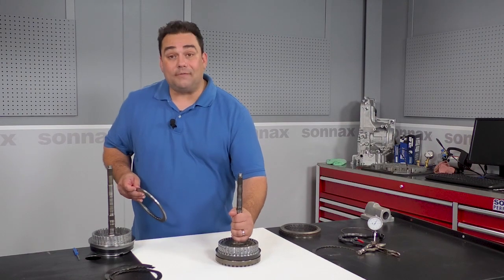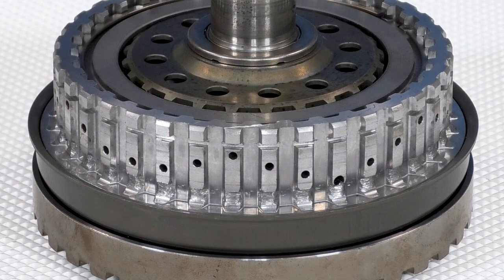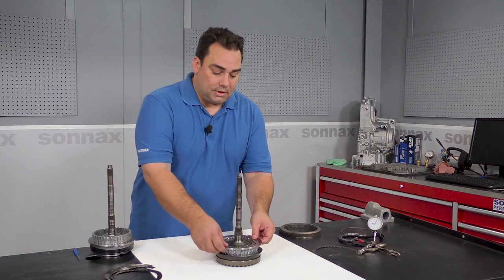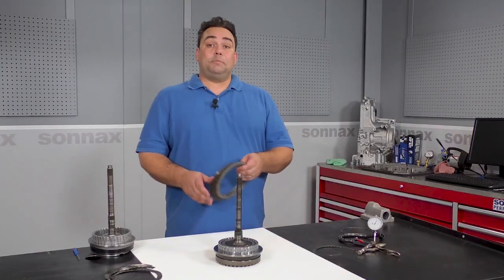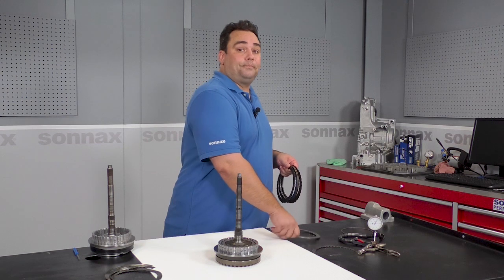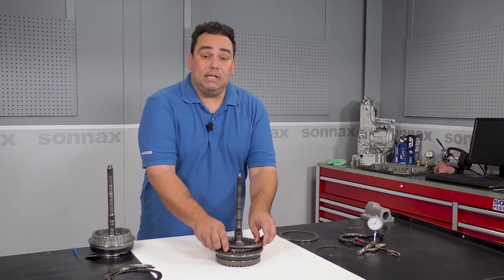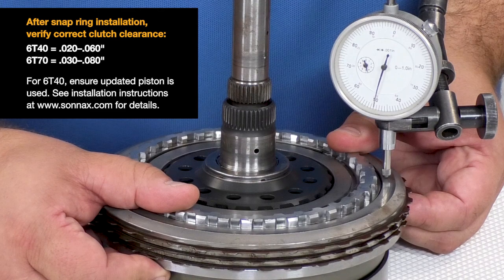Normally this drum would have to be replaced. You can see the splines got all chewed up when the OE wave plate broke. But because there are no teeth on the Sonex wave plate, there's no hang up — it can ride near the damaged area without interference. The cupped plate fits right over top. The cupped plate is the same thickness as the bottom steel in the clutch pack, so you can go ahead and throw that one out. This will give you perfect clearance every time without compromising heat dissipation. When I check clearance, it's right on — so I know I've restored normal operation.